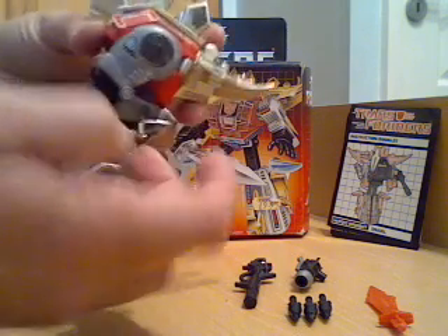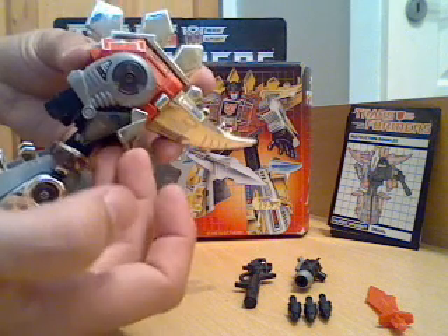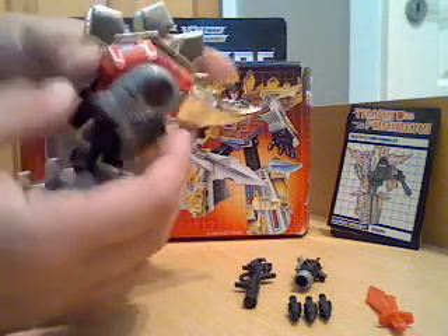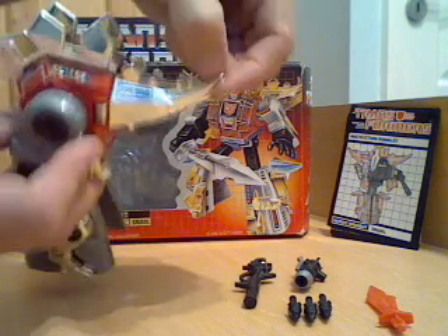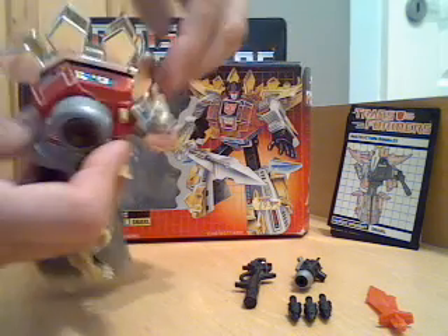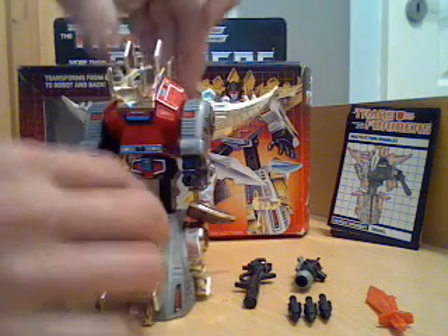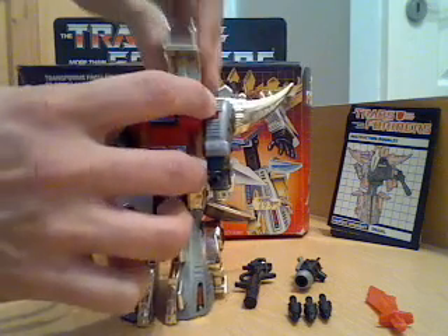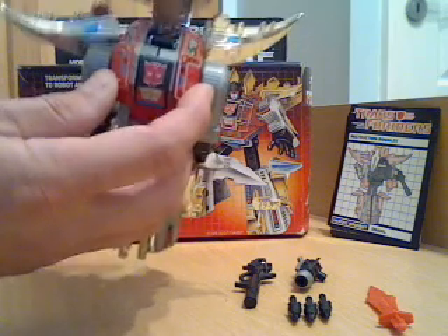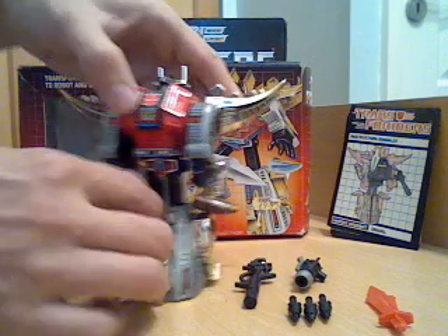They are a bit prone to that, and on my one this is just slightly loose which is probably age-related. Now the last bits to do are to split his tail section, and that as you can see easily separates. Pop him down like that and lift his Stegosaurus spines up and over — they are hinged. Just flip his head up and then fold that in behind. And that's basically Snarl.